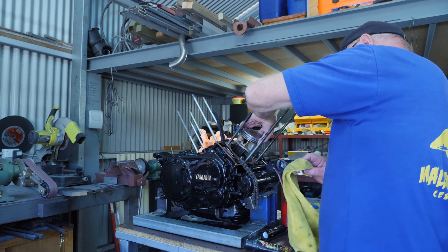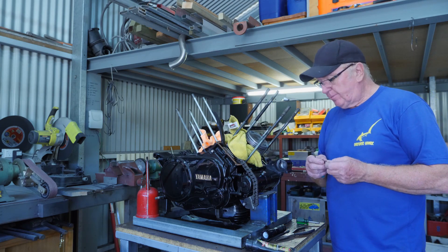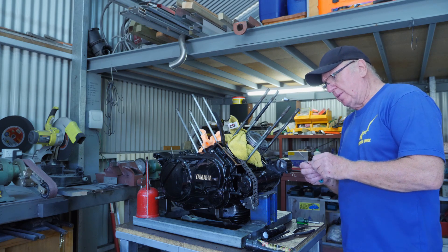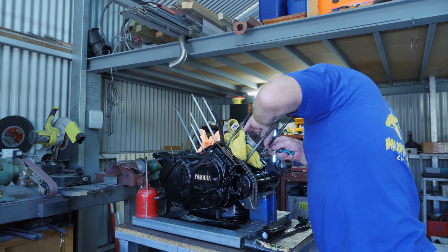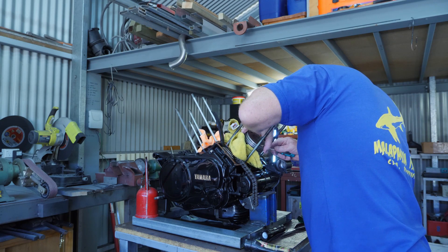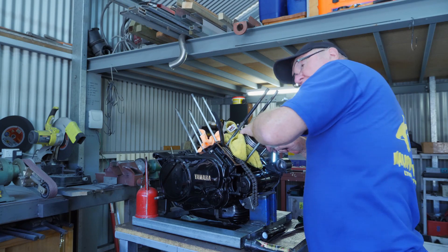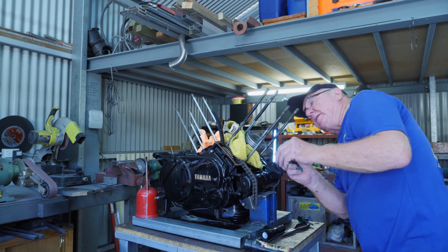It's a bit of a bugger to get on actually. Put a rag in to protect the crankcase and fit the new circlip onto the piston. And that's the circlip in — making sure it's in the groove. A little bit tricky getting it in, but she's in.